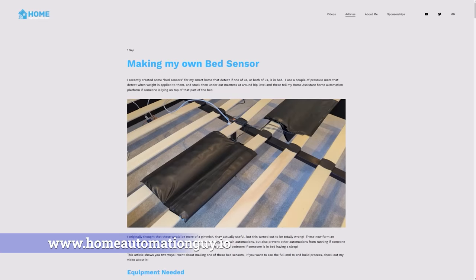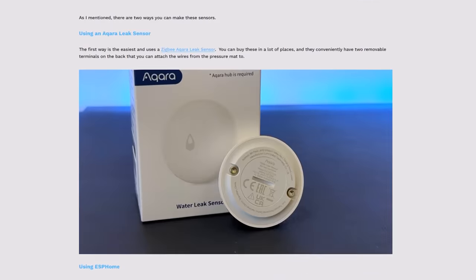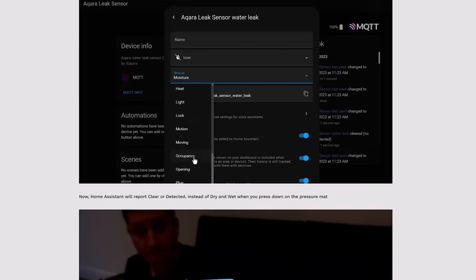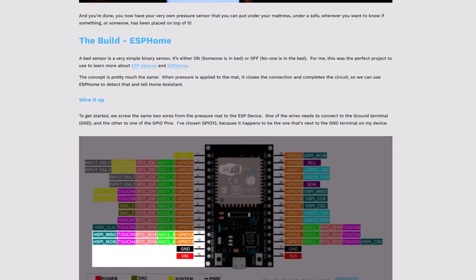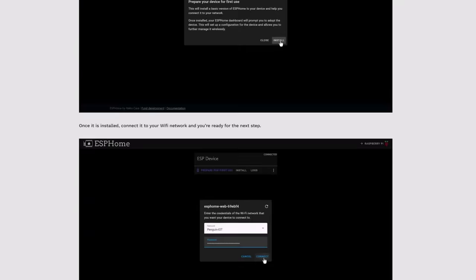I'll show you how I've configured my automations later in the video, but first I'm going to show you two ways that you can make one of these bed sensors yourself — the easy way and the fun way. I've written an article on my Home Automation Guy website that shows you both ways to make these sensors, along with links to all the equipment that you need, screenshots, code samples, and other important information so that you can follow along without having to constantly pause and restart the video.